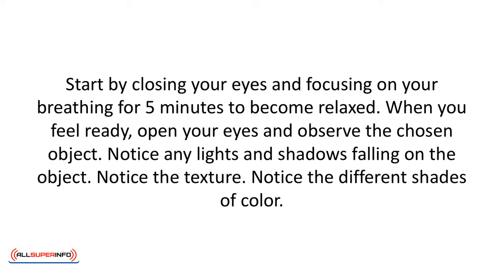Start by closing your eyes and focusing on your breathing for five minutes to become relaxed. When you feel ready, open your eyes and observe the chosen object. Notice any lights and shadows falling on the object. Notice the texture — is it smooth, bumpy, silky? Imagine what it would feel like to the touch.